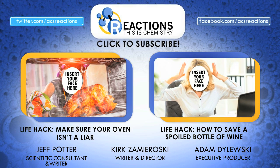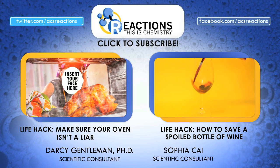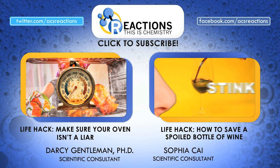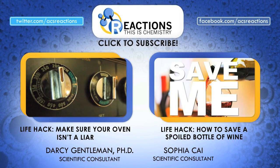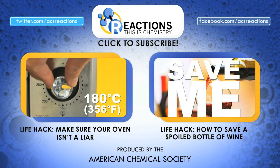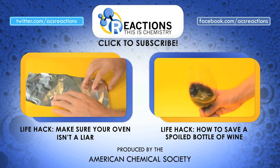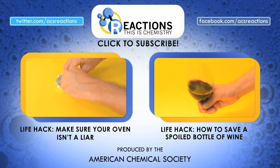Alright folks, as you probably figured out at this point, we love finding new chemistry life hacks. So if you happen to have any old chemistry inspired tricks or tips that you use at home, post them down in the comments. Make sure to check out these other two kitchen tip life hack videos to make your life a little easier, with all the evidence you need to back it up. We want to give a big shout out to Jeff Potter who wrote Cooking for Geeks, the book that inspired these kitchen chemistry hacks. Get out there and get yourself a copy, a link's down in the description.